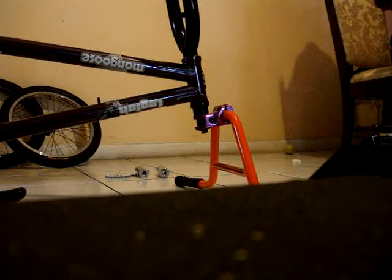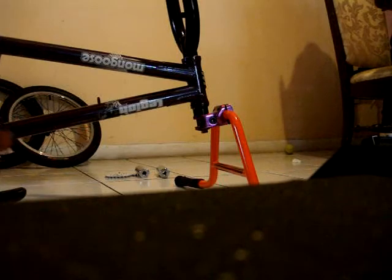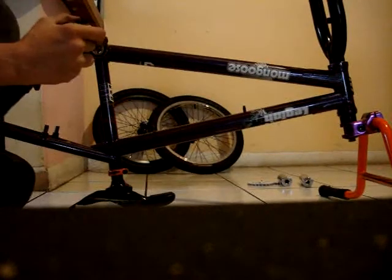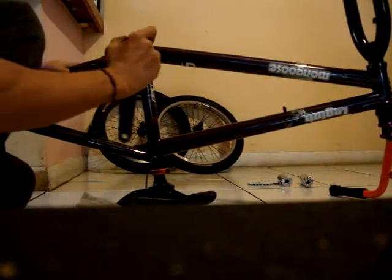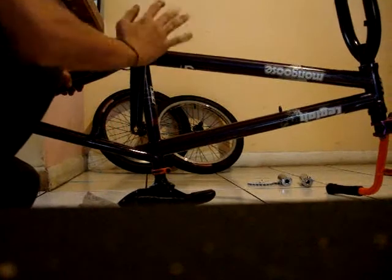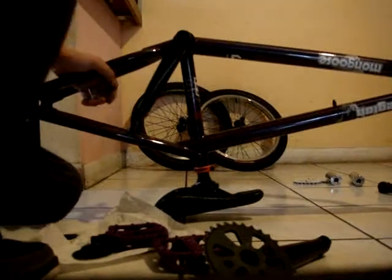You also want the small spacers in between it — for me I have two on it — then you want to stick it to the bottom bracket. Make sure it doesn't hit the frame; keep it spaced because you don't want it to mess up your frame. Then do the same for the other side.